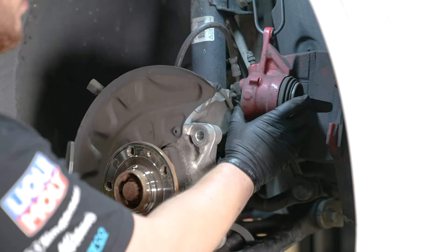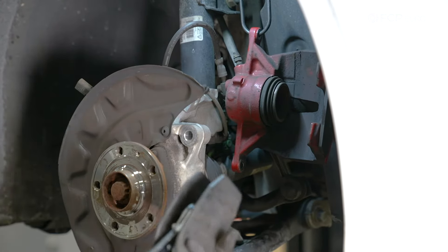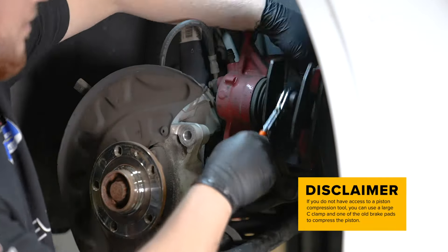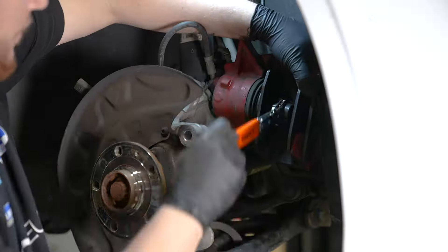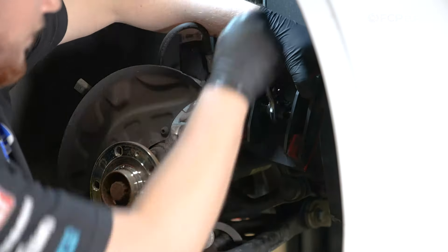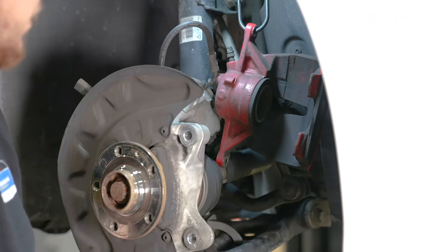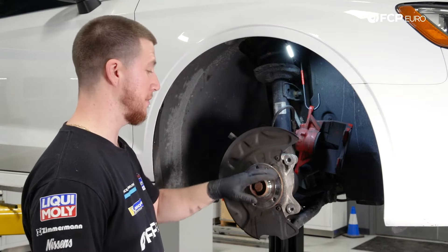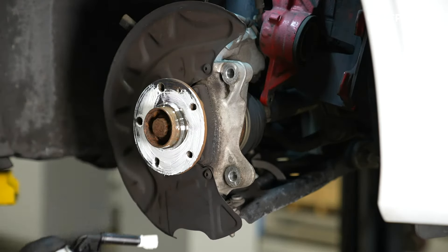Now we're going to fully collapse the piston in the caliper so we can install the brand new brake pads. Slowly compress the piston all the way in. Once the piston is fully collapsed, the old pad should slide out easily. Now that the caliper is completely closed, we're going to put some anti-seize on the hub so the brake rotor can come off easily the next time you do brakes.